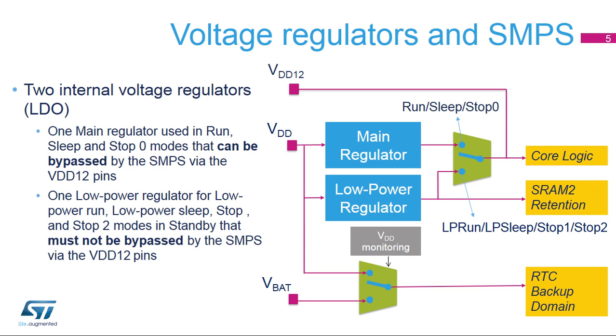When V-Core needs to be powered by the low power regulator during low power run, low power sleep, stop-1 and stop-2 modes, or switched off during standby and shutdown modes, VDD-12 must absolutely be previously disconnected from the external SMPS by opening the external switch to avoid any destructive impact on the regulator.